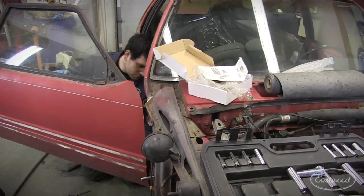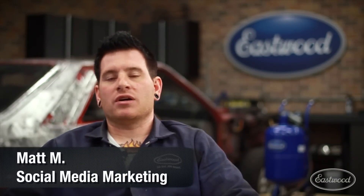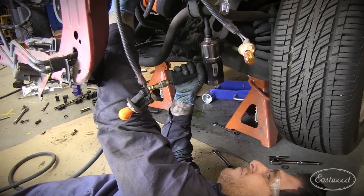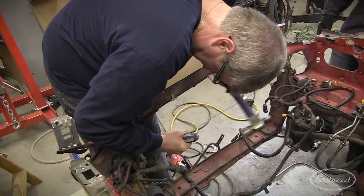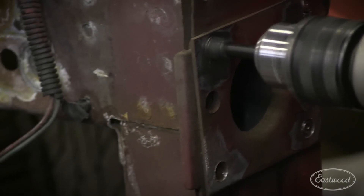Throughout the process of tearing the vehicle down for restoration, it's been a lot of Eastwood hand tools that we've been using along the way, as well as a lot of our pneumatic tools just to get the old rusty fasteners loose. We've also been using the spot weld drill bits because we're starting to take the front radiator support off, so we've been using those like crazy just to blast through the hundreds of spot welds holding that front end together.